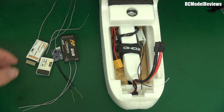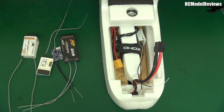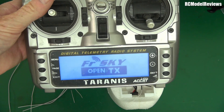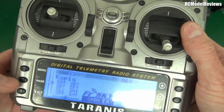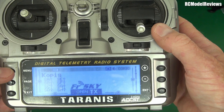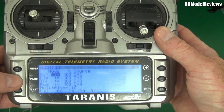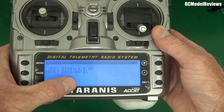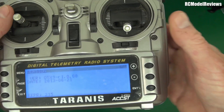I've been flying FreeSky with the ACCST system since around 2012 or so. I've got a transmitter here — the original Taranis I got from FreeSky many years ago. Let's check the firmware on this — I've never updated it. It's version 1.0.00 from 2013, and why haven't I updated it? Because it works.